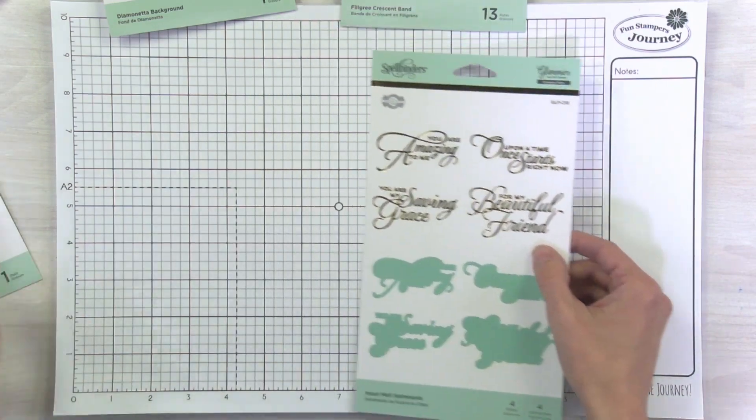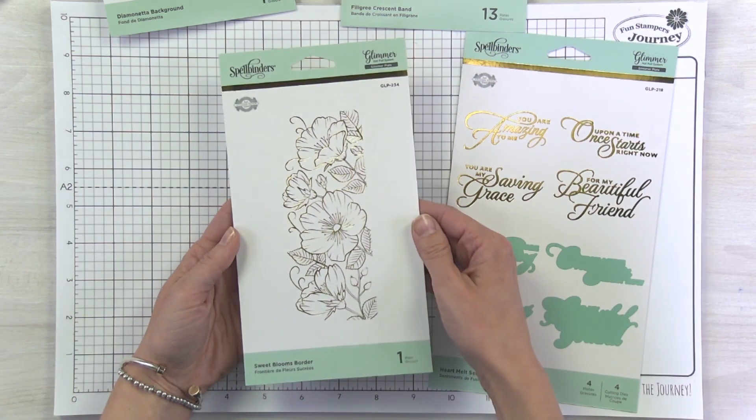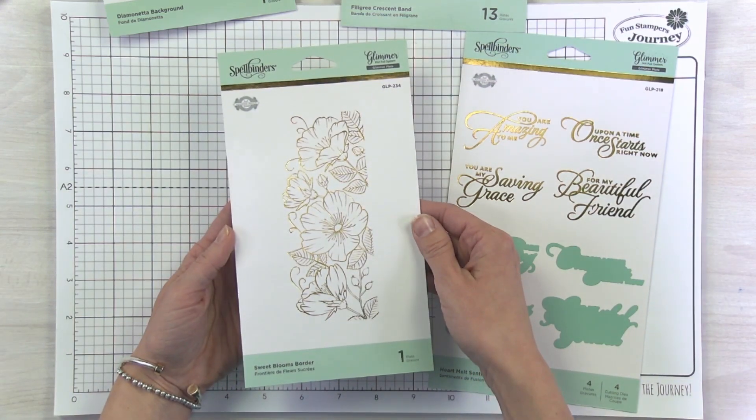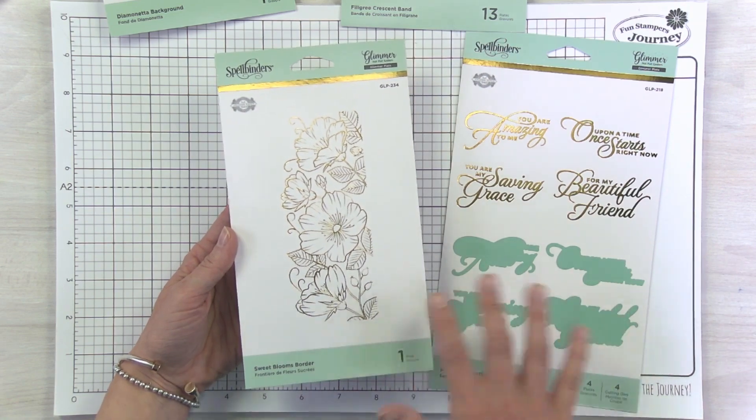I'll show you another one of these Glimmer Plates before I show you projects, because like all of our collections, everything works so beautifully together. On these projects you're going to be seeing a lot that use multiple pieces from the collection.